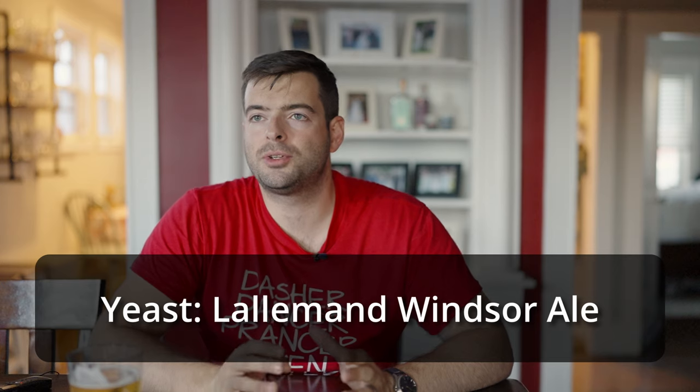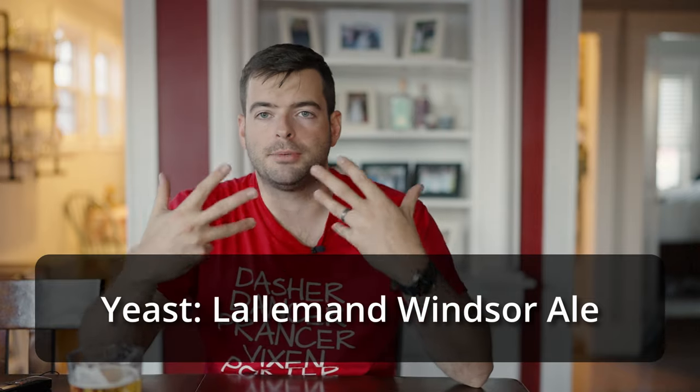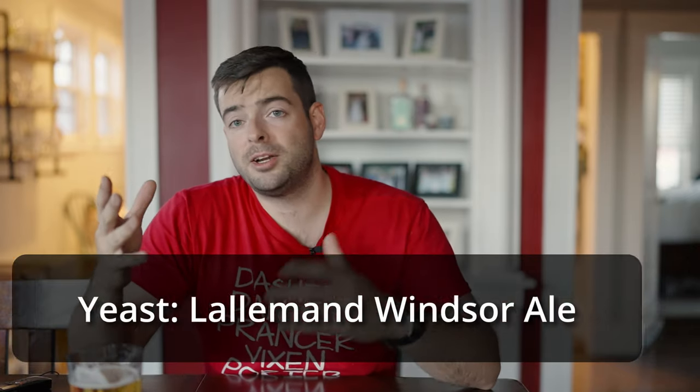For yeast I'm going to be using Lallemand Windsor Ale. I've not used this strain before, but as a classic English strain it appears to be a medium to low attenuating strain, giving some nice residual fruity esters if fermented hotter but otherwise being relatively clean if fermented lower. I want something that's not going to attenuate too much and leave a nice residual sugar profile. That's why I'm choosing this particular yeast strain.